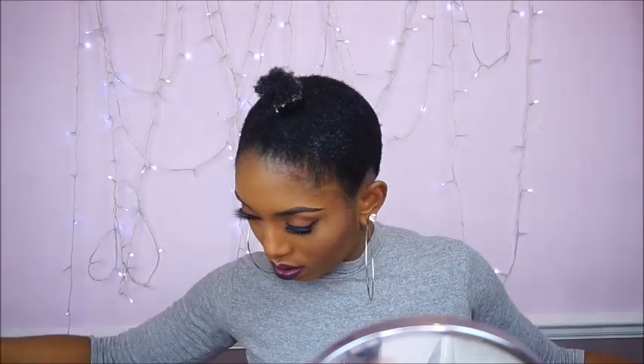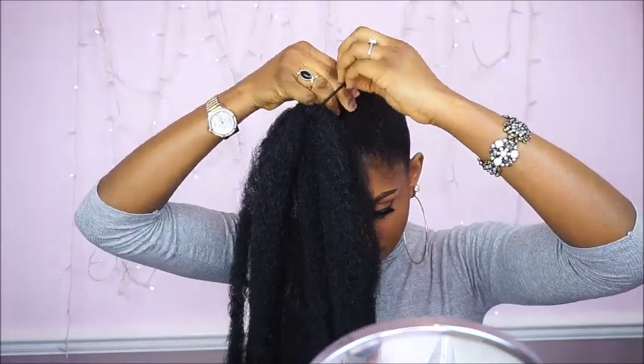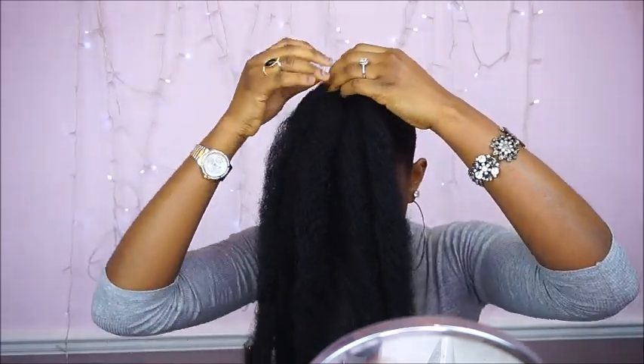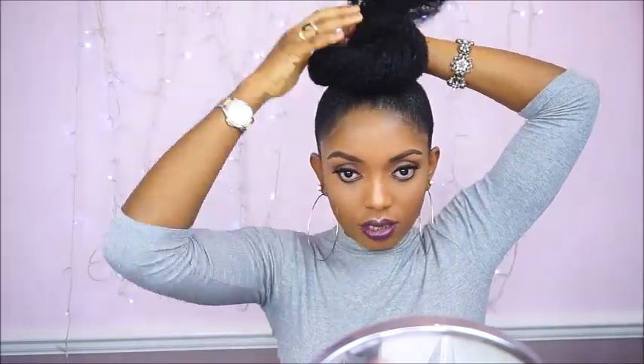So now I am going to show you guys style 2. I want the bun for style 2 to be smaller so I am going to split this Mali hair into 2 equal halves and I am going to be working with just one part of it. I am going to attach it to my bun and then twist it — it is just like the same style as the first one but smaller. If you want your bun to be smaller then use a smaller quantity of Mali hair, and if you want it bigger then use more. This is the final look and I am really really loving this style.